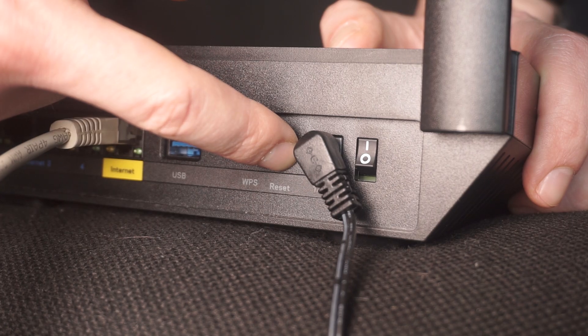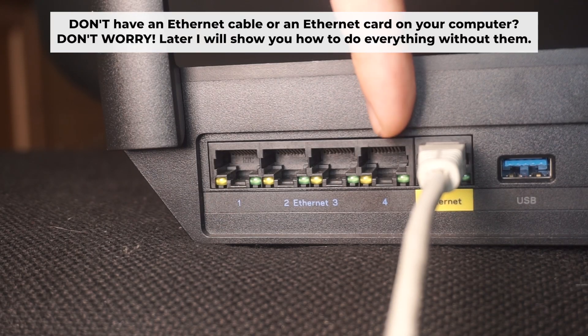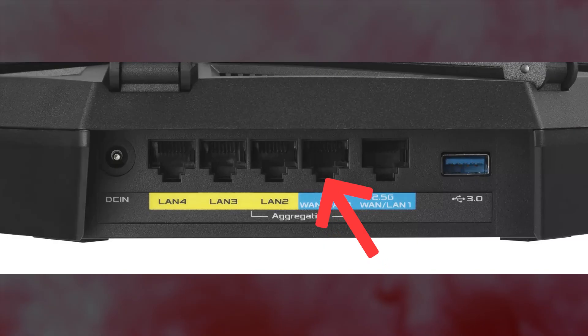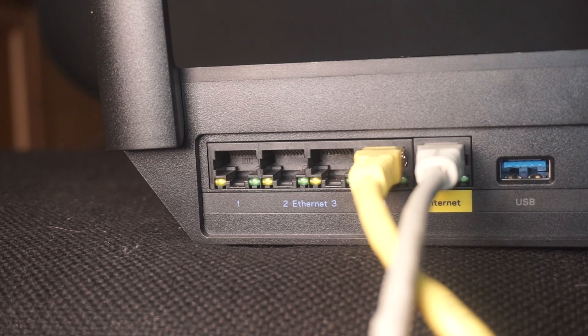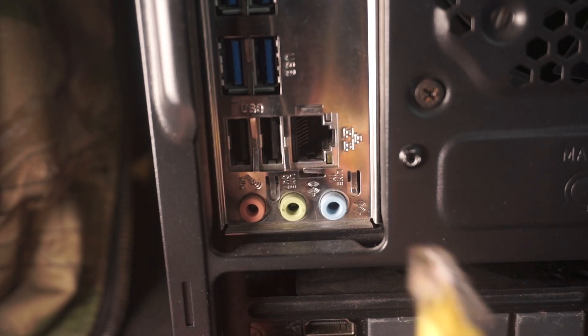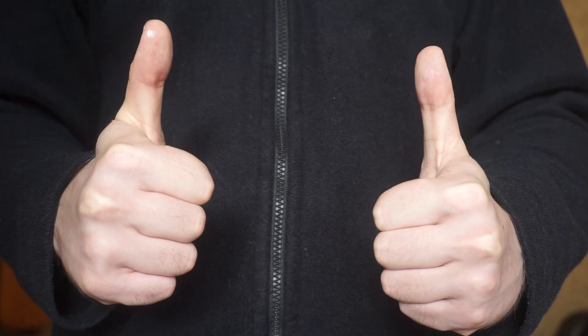The router will reboot, resetting all settings to their original factory defaults. Next, connect one end of the ethernet cable that came with the router to an ethernet port, and connect the other end to your computer or laptop's ethernet port. Please wait a few minutes for the connection. Your router is now connected to your computer.